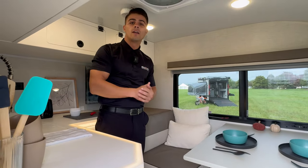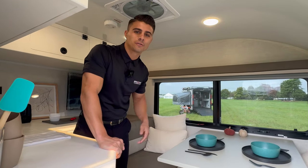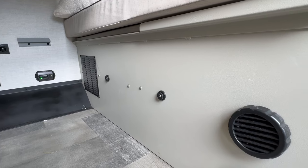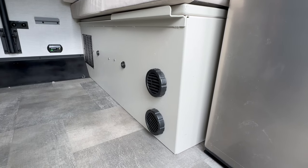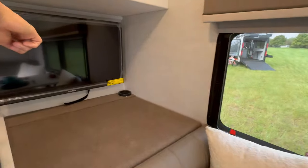A couple of additional features: there are two button mounts for your 26-inch griddle, which secure it while you're in transit. Next to that, you have your AC and heat pump vents, and an additional vent in the rear of the coach.